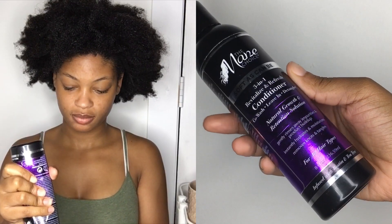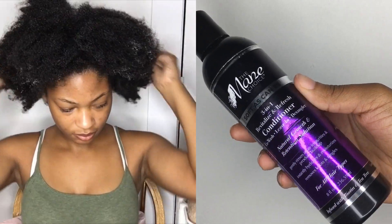Next I'm taking my Mane Choice two-in-one leave-in conditioner. This has been my go-to conditioner lately — I think it goes really good with 4c hair and it makes my hair smell so good. Quick disclaimer: I put all the product in my hair without sectioning my hair off and had to go back and add more product later.